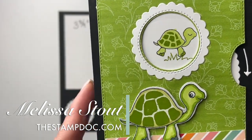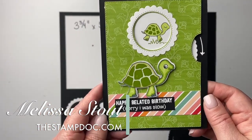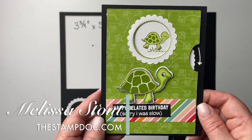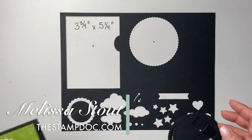I decided to come up with some creative ways to hide or camouflage that line a little bit more than what I even did on these cards, so you've got more tools. I'm going to share five new card samples with you that will help you hide that line.